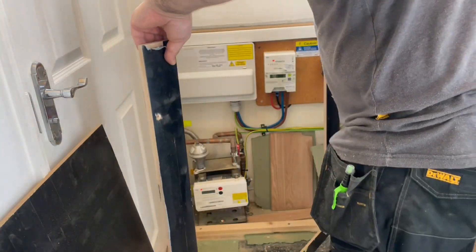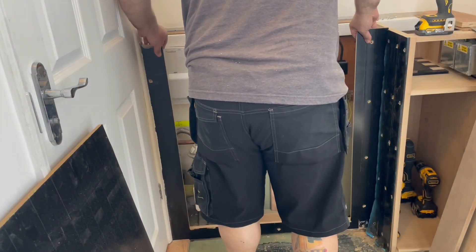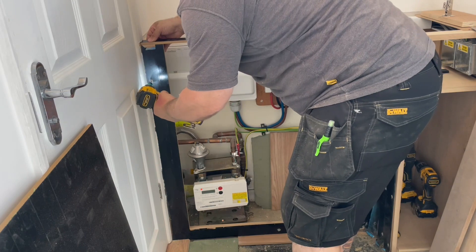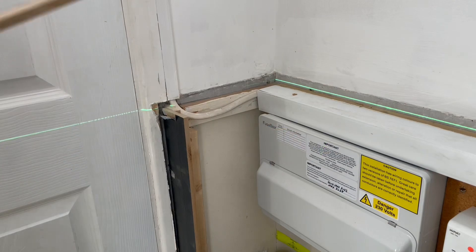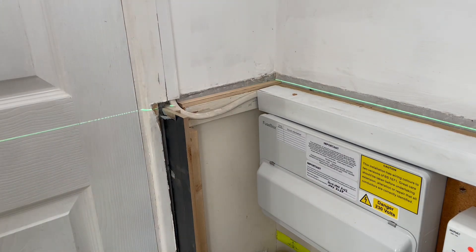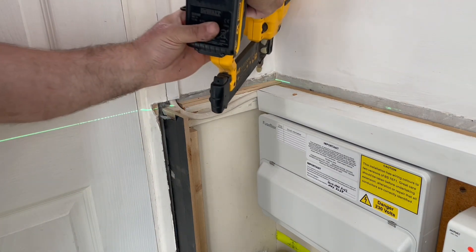I've now cut this panel to height and I've cut the hidden doors out. In my right hand I've got the offcut from the top of this panel and that's going to ensure everything stays parallel when I fix it in place. The original batten on the wall was slightly out of level, so I'm going to fix this piece of pine there to re-level everything up.